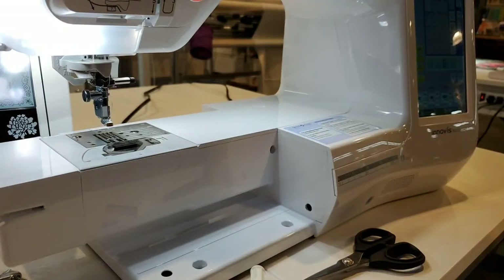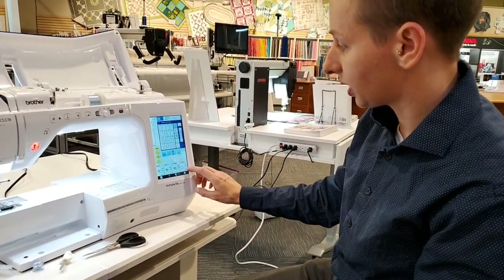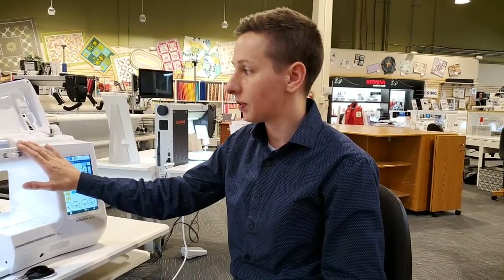Now your machine is threaded. If you're having tension issues, you can adjust in the settings with user settings. For example, if you're using King Tut or a lower quality thread, you can adjust it there. Some machines come with a green bobbin case or a purple bobbin case — you can try the other one. Purple usually has a higher tension and green has a little lower tension for common sewing threads. You can always adjust the purple bobbin case to match a thread you use frequently.